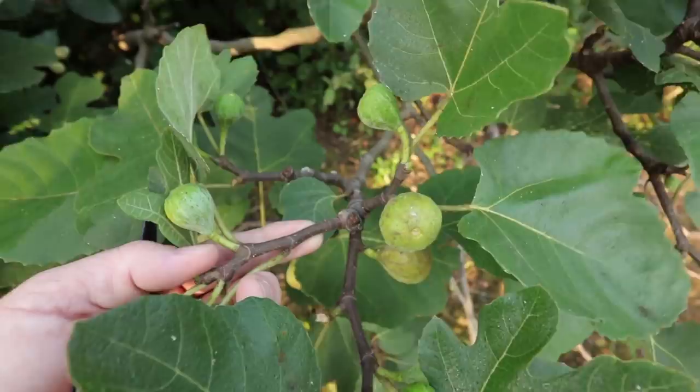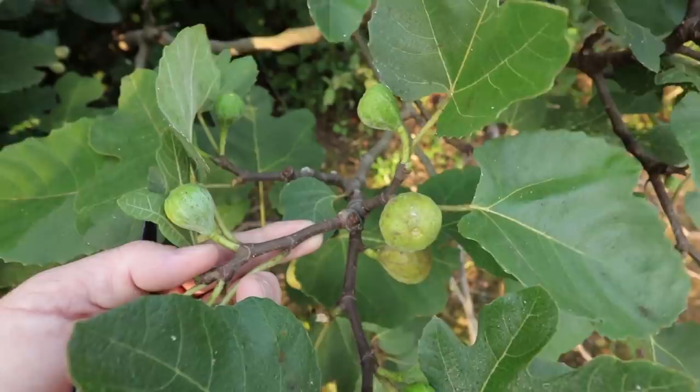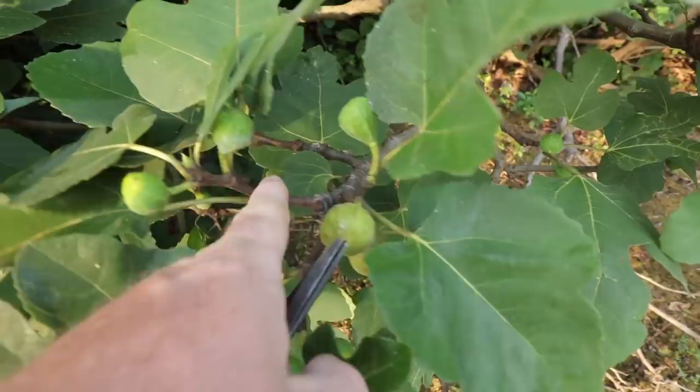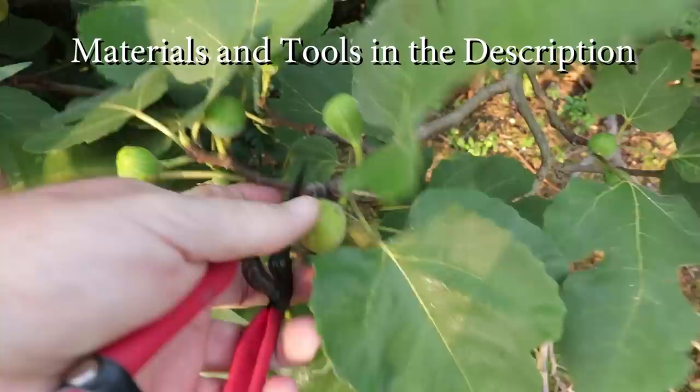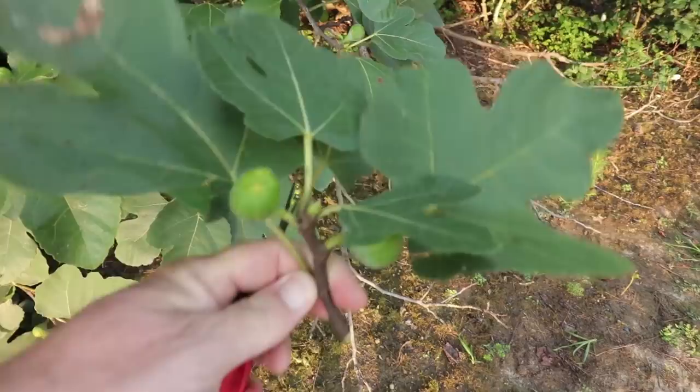Figs are not the easiest thing in the world to root, but what roots best is this year's growth that has hardened off some right here. It will be the part that either has or had the figs on them at the time you're doing your propagation, but I will typically cut that new growth right there and that's the piece I'm going to use to create a rooted cutting.